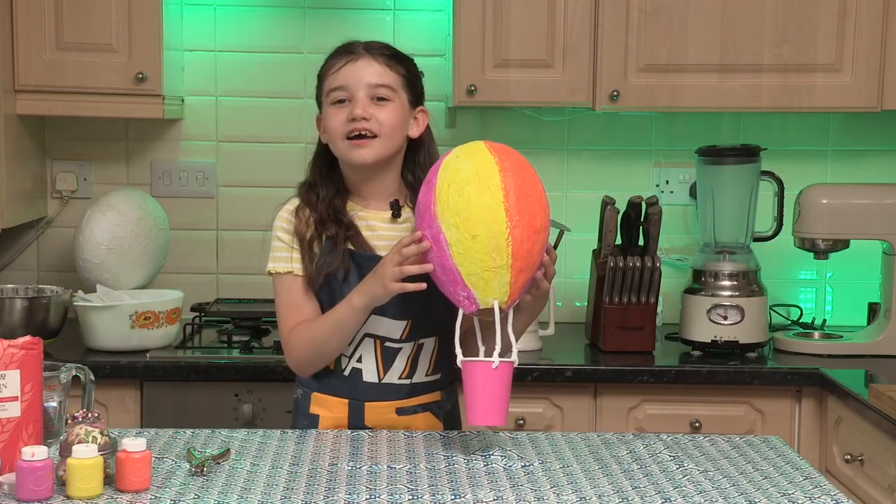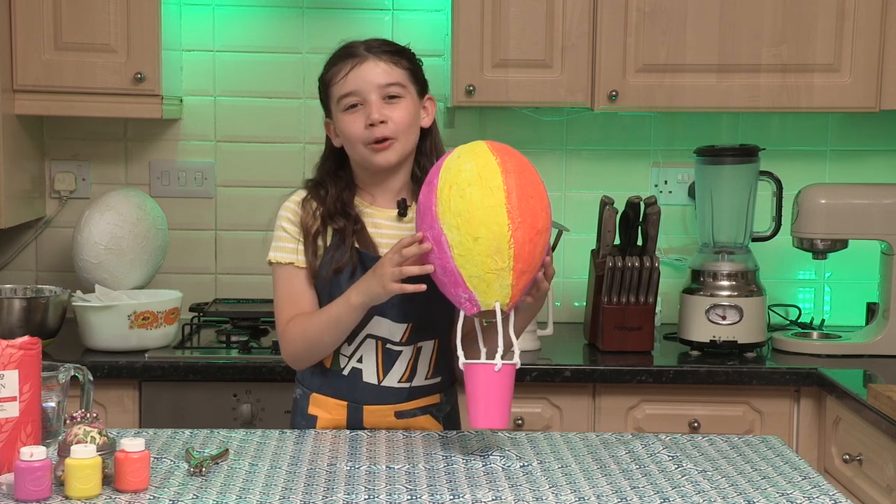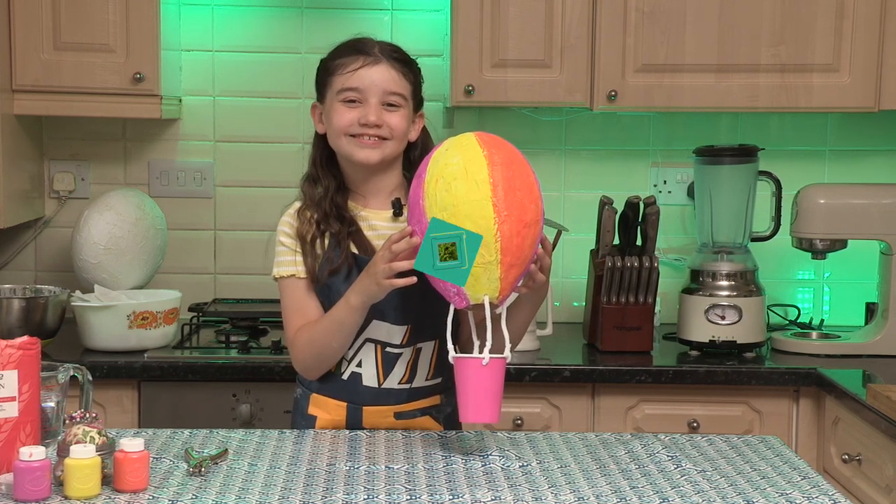And there we have it, our hot air balloon. Let's go hang it in our sky. And there you have it — the start of our summer window display. I can't wait to see what colours our neighbours will bring.